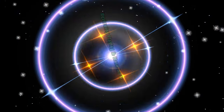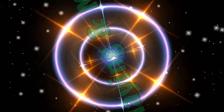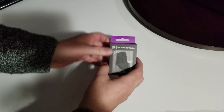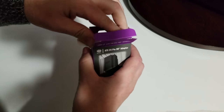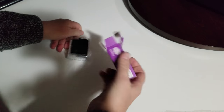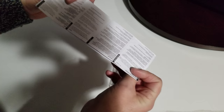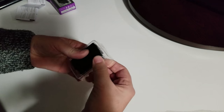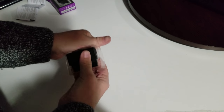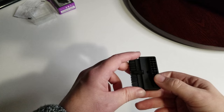Alright, let's get it out and have a look. There's a little manual here that talks about it and gives you all the instructions. It's in there pretty good — wow, like they don't want you to get it out. Okay, so we get it out — this is what it looks like.